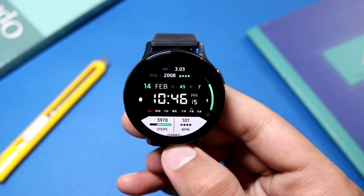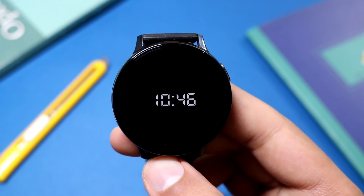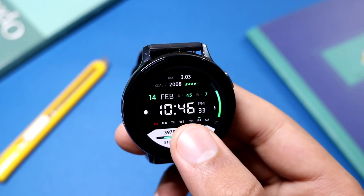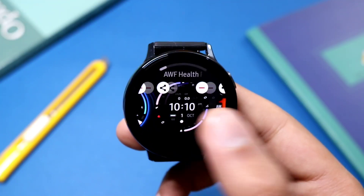Now let's see AWFTron's AOD mode. As you can see, only digital time is present here — nothing special. So this was the video on the AWF watch faces which are available for giveaway. Hit the like button and I'll catch you in the next one — until then, bye bye.